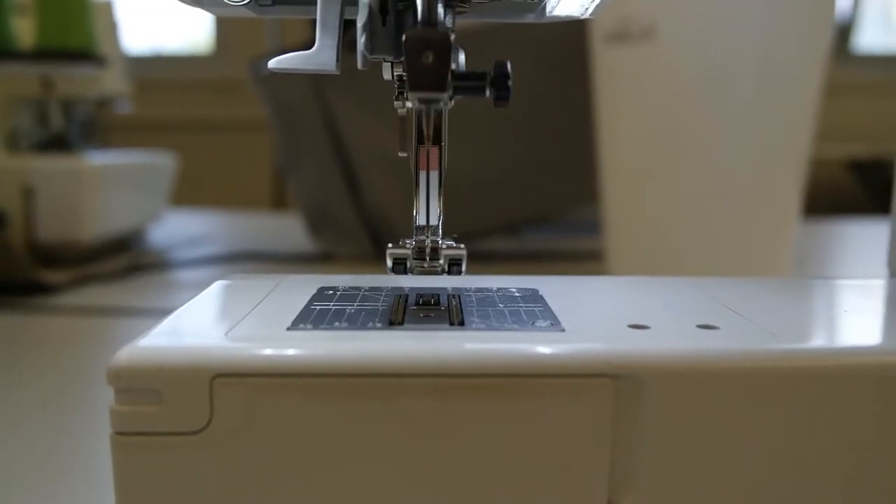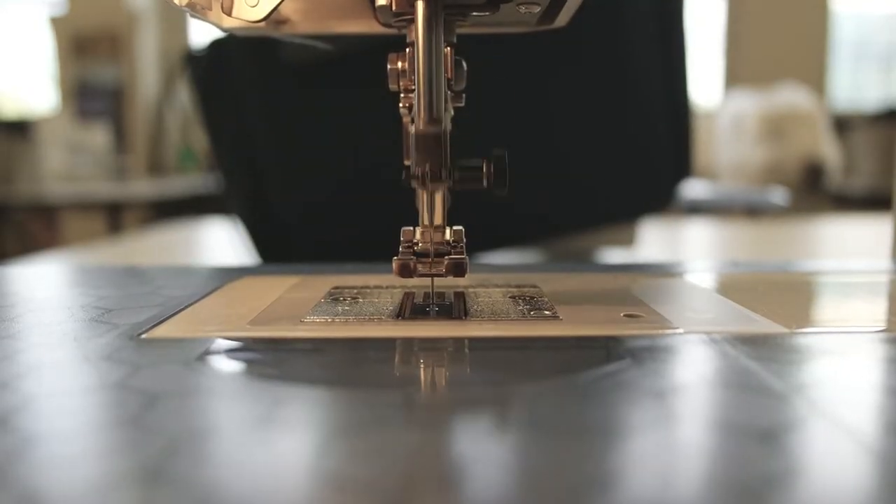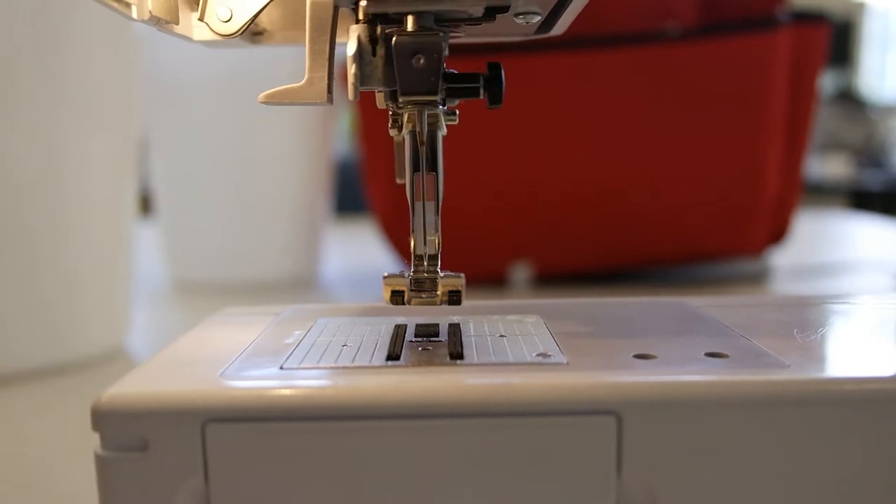Depending on the model that you have, the location of things might vary, but they all work the same. Generally all sewing machines are created equal — look it up, it's in the Constitution. Okay, not really.